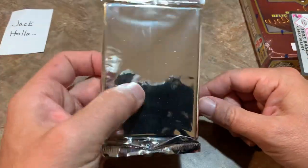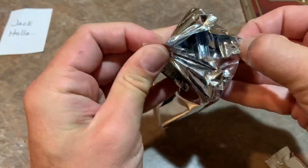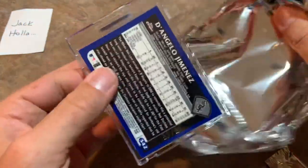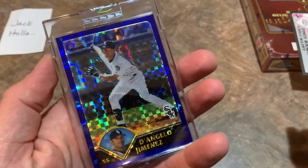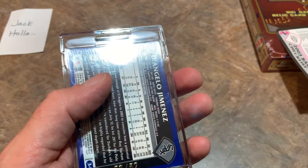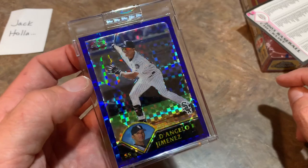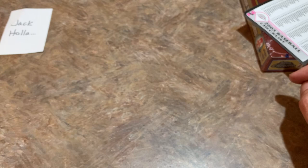What the heck is this? Feels like a slab card — I have no idea what this could be. It is going to be a D'Angelo Jimenez X-Fractor. Check that one out — looks like an X-Fractor card, D'Angelo Jimenez, out of 57. Did they even advertise that on the box? That's pretty awesome — imagine getting like Derek Jeter or something like that. Very nice. So Jack, that was unexpected — congrats on that one.